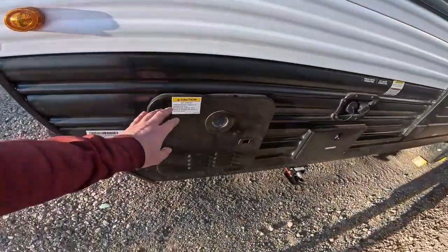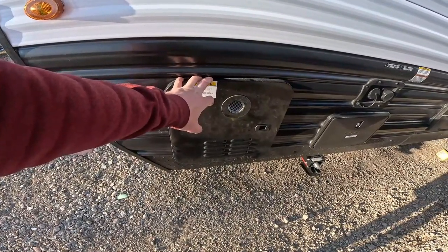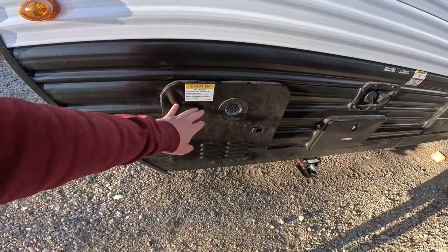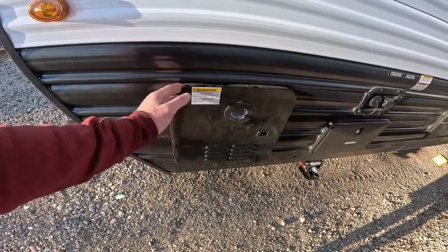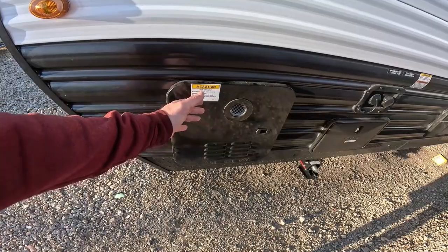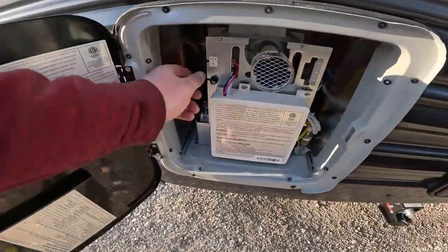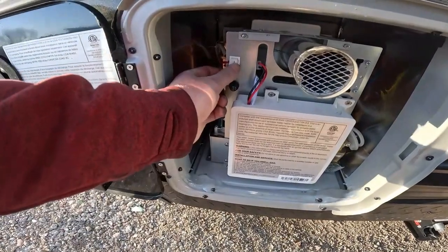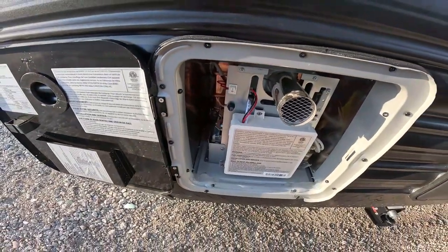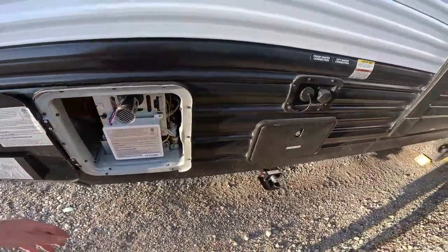Here is the water heater access panel — it is a tankless water heater. I'll show you the control panel in the bathroom. One thing to note: if it drops below about 40 degrees, it will try to ignite to prevent freezing. If the propane is off while you're traveling, it will try to ignite, fail, and give an E1 error on the control panel. To reset it, open this panel, turn the switch to off and back on. Make sure propane is on, or it will give the same error.